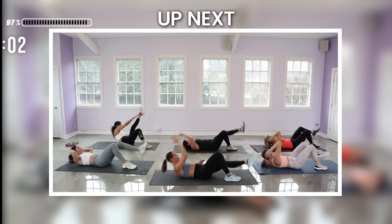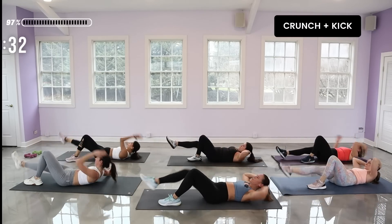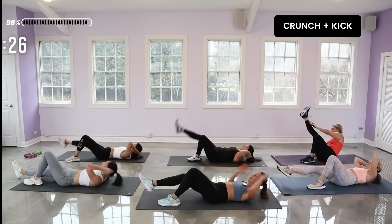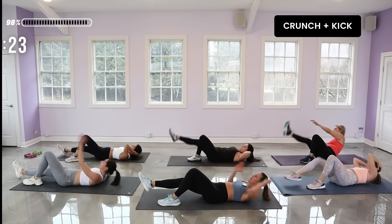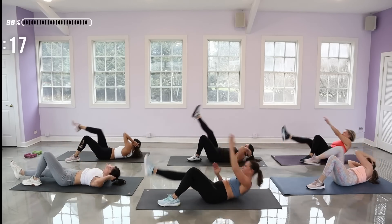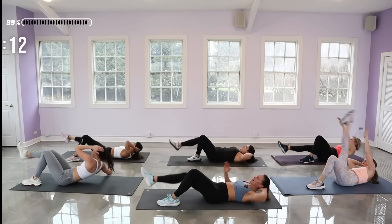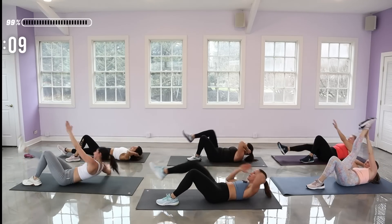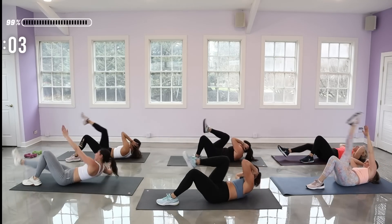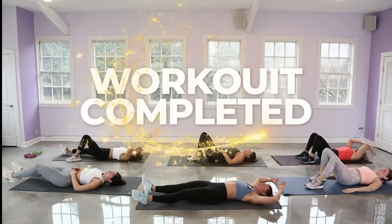Again, brace the core, hands behind the head. You should be feeling that oblique in the back. Reach the legs and arms long. Nice job — workout is done!